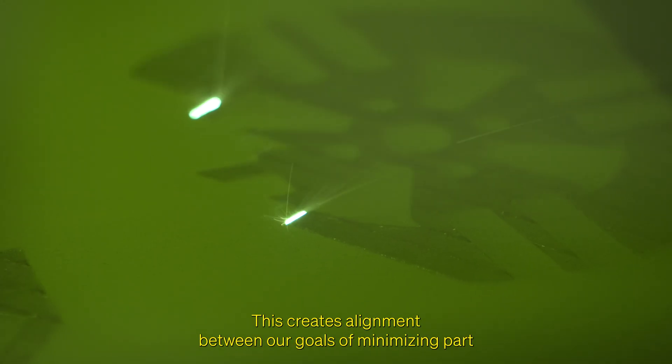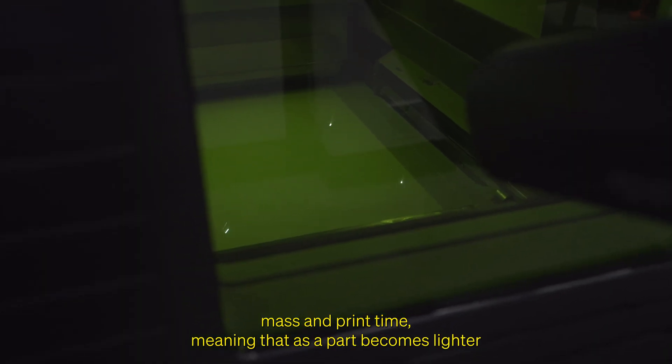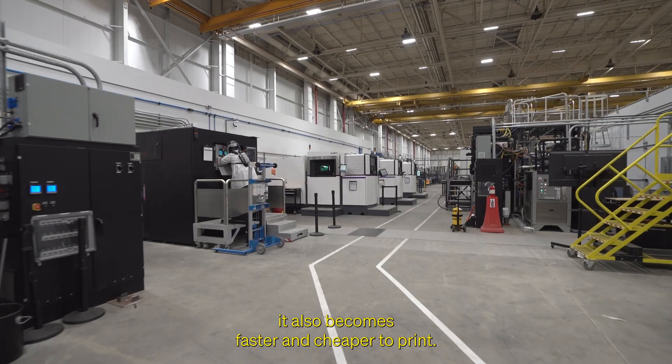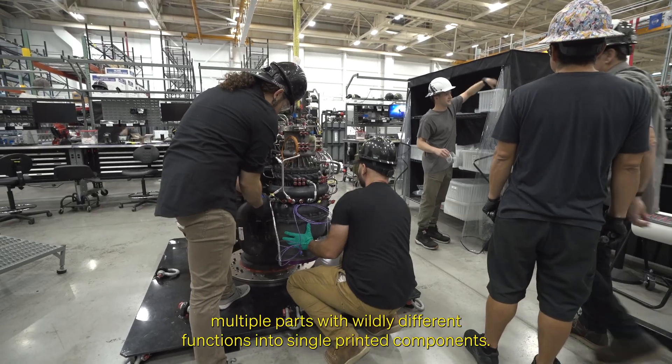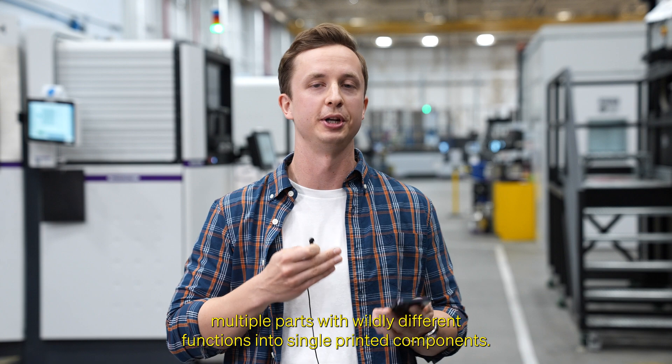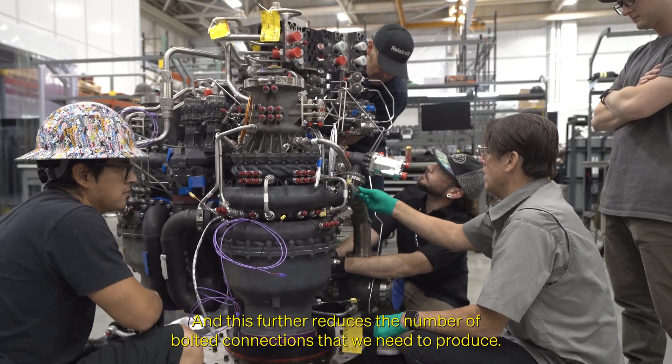This creates alignment between our goals of minimizing part mass and print time, meaning that as a part becomes lighter, it also becomes faster and cheaper to print. Not having to worry about tool access also allows our designers to combine multiple parts with wildly different functions into single printed components, further reducing the number of bolted connections we need to produce.